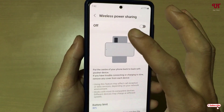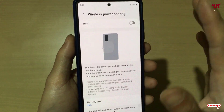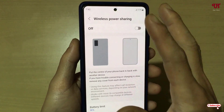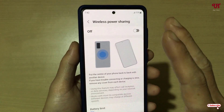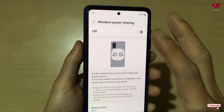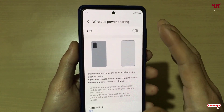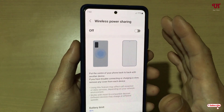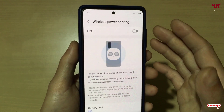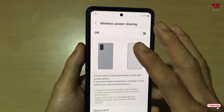If you're using a Pixel smartphone, go to Settings and look under the battery options — the name may be a little different. On Google Pixel it may be called 'Battery Share,' so just enable that option. On other Android smartphones there may also be slightly different names.